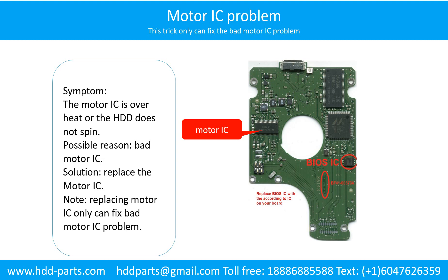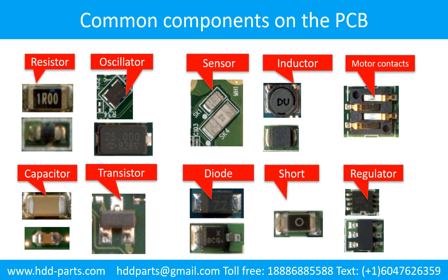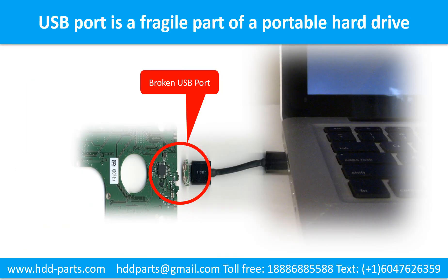Note: Replacing the motor IC only can fix the bad motor IC problem. If the hard drive PCB other part got a problem, or the hard drive itself got a problem, replacing the motor IC will not help. This picture shows some regular components on the printed circuit board. Breaking the port connector is very common in portable hard drives, because the connector is soldered on the very thin PCB board — this is the most fragile part of a portable hard drive.